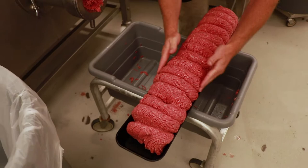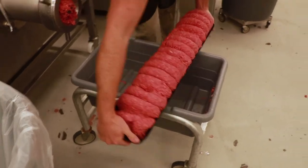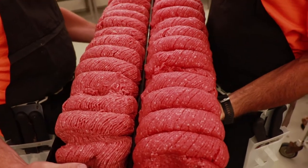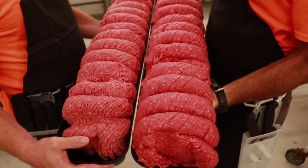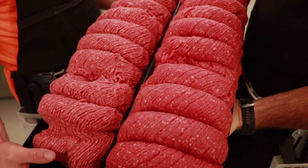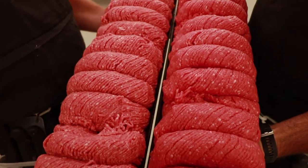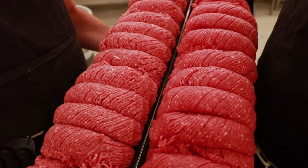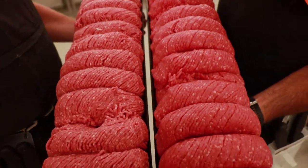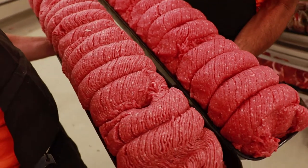There is our ground chuck, all done and ready to go. Putting them side by side — I'm holding the ground sirloin on the right, Nick's holding the ground chuck on the left. You can see the ground sirloin has a slightly different color because it has a little bit more meat and a brighter color due to its leanness, while the chuck is a little lighter in color with a bit more fat.